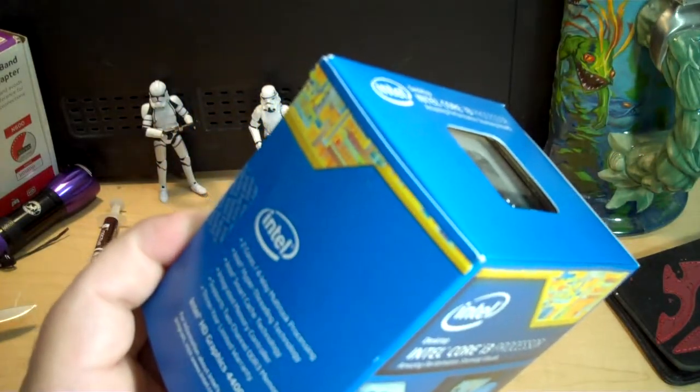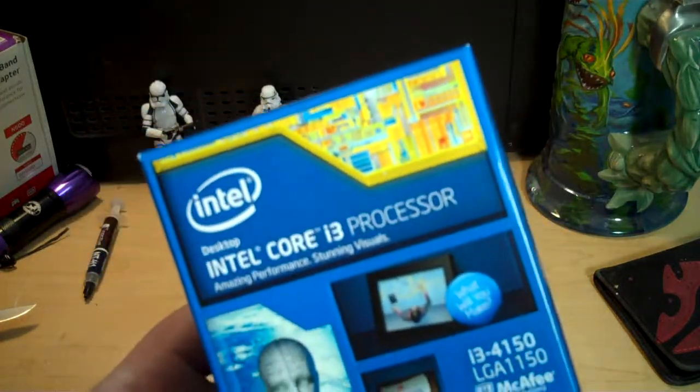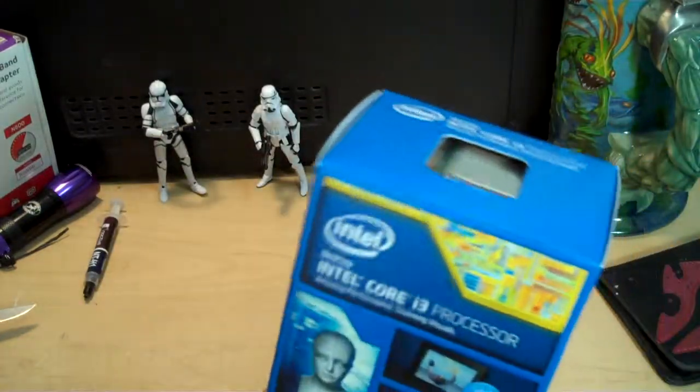So here I'm going to go ahead and open it up and we'll see what comes in the box if you buy one of these. This is the actual box itself.